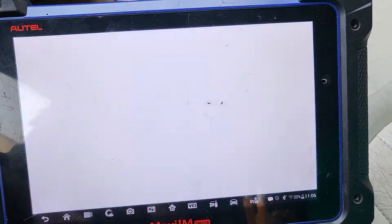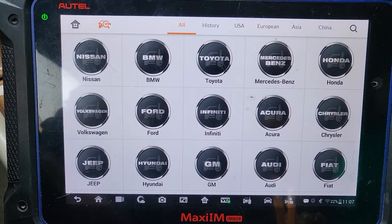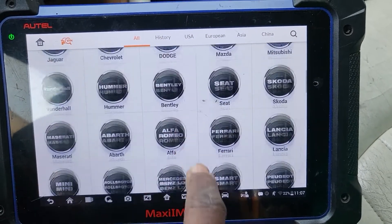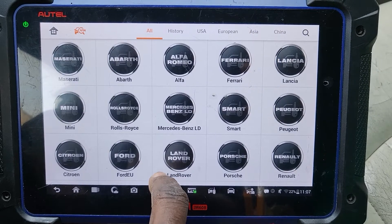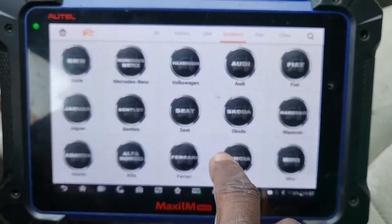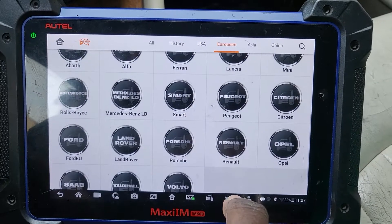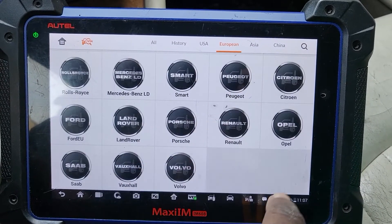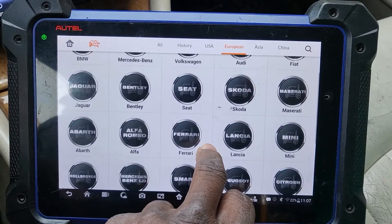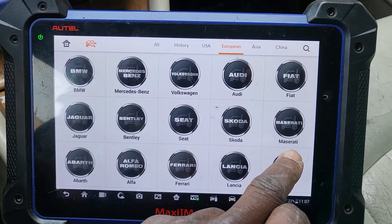We're going to go to immobilizer and see if we can add a key, because they say when you lose all the keys, you have to delete all the keys — you have to do a parameter reset. I'm going to go by Jaguar since I don't believe I'll get the VIN number. Letter J — go to European car to narrow down the problem. You have a lot of cars here; letter J is supposed to be somewhere. Volkswagen, Audi, Fiat... Jaguar.